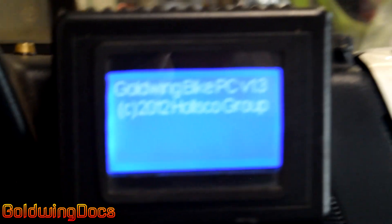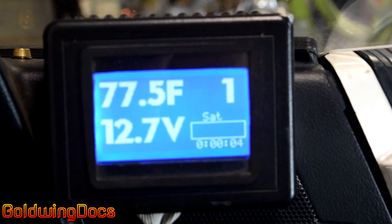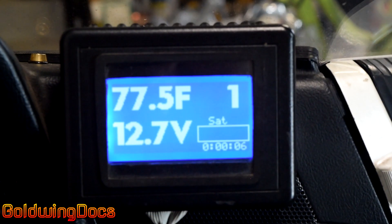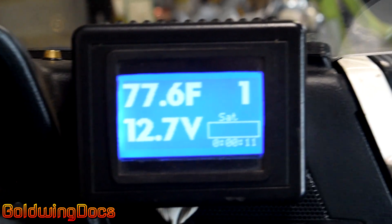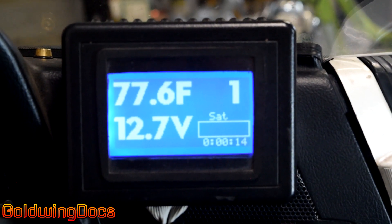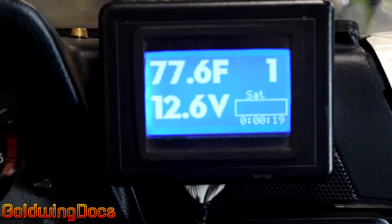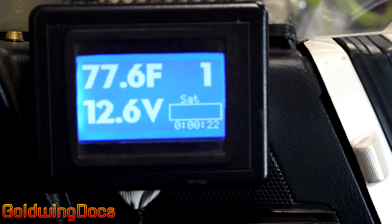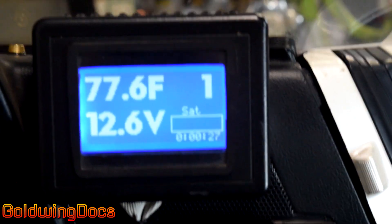As you can see, the copyright date on it is 2012 because that's when the last time I updated the software was. I built this thing quite a few years ago. So, there's the main screen. You can see it's showing me the ambient temperature inside my garage — a little toasty 77.6 degrees Fahrenheit. Shows I'm in first gear, shows the voltage of the battery, and it shows some other stuff including a clock and SAT, which I'll explain.